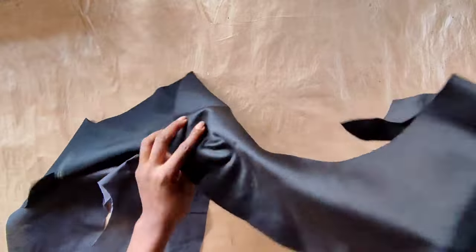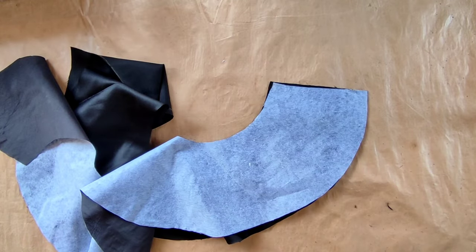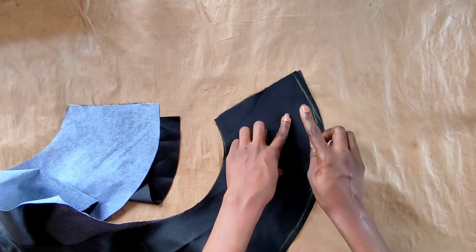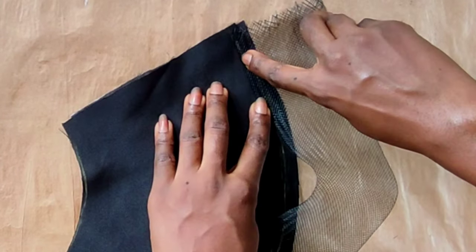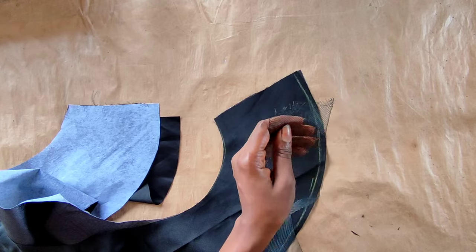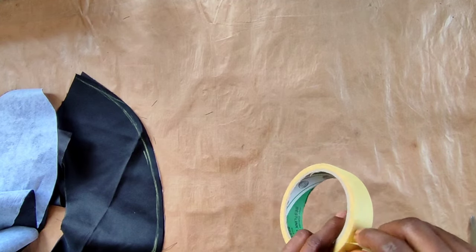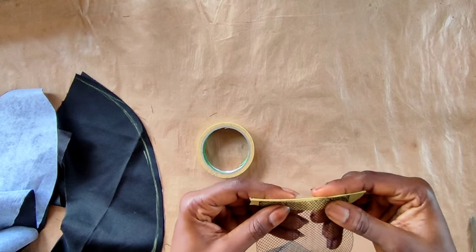I'll go ahead and iron the paperstay on. Then I'll take the main fabric, place the lining on it, and arrange it before flipping it over so the main fabric faces you. I'll take my crinoline, place it on the allowance that I'll be using to turn the peplum, and stitch just on the edges of the crinoline. Before that, I'll take paper tape to cover the tip of the crinoline because it can be harmful to the skin.